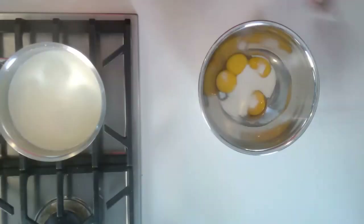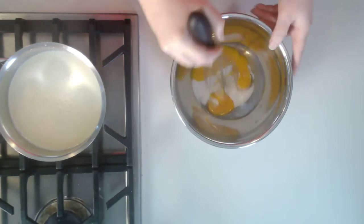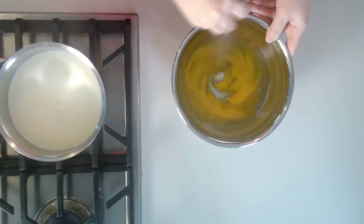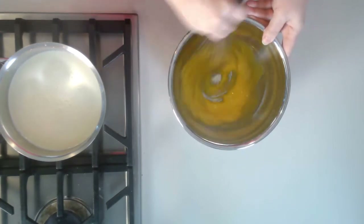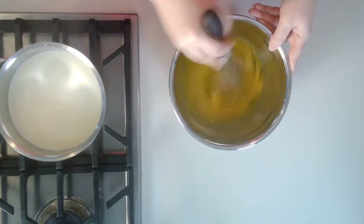Now I'm going to show you what we're going to do. In my bowl here, you can see that I have yolks and some sugar. I'm going to whisk, and you're going to see that it starts to get paler in color — and that is what we're looking for.